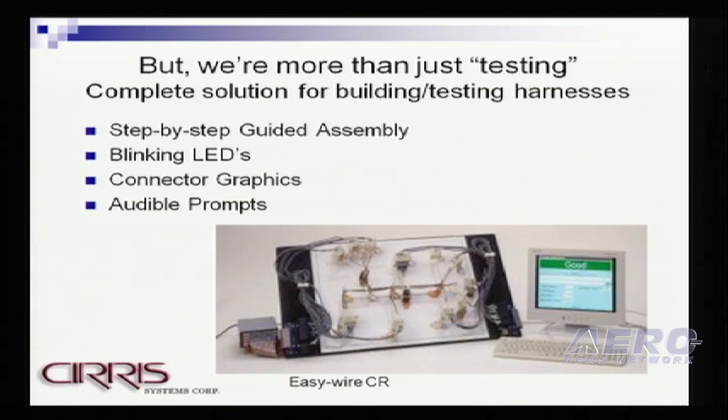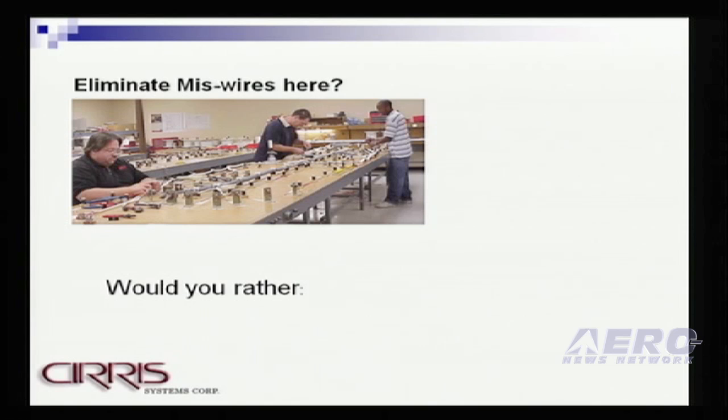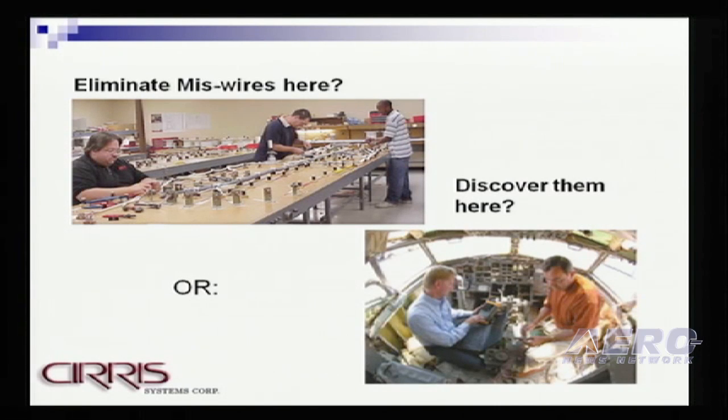We focus on complete solutions for guided assembly and onboard build and test of wiring harnesses. Our quality philosophy has always been that the further upstream you can move quality in the wire harness and cable assembly industry, the better off you are. And along those lines, we've recently introduced a product — the question would be: would you rather find wiring harness errors or eliminate wiring harness errors on the harness board, or catch them out on the aircraft?